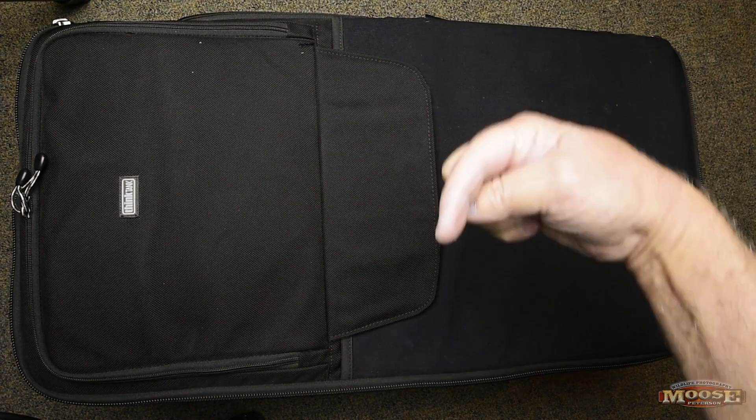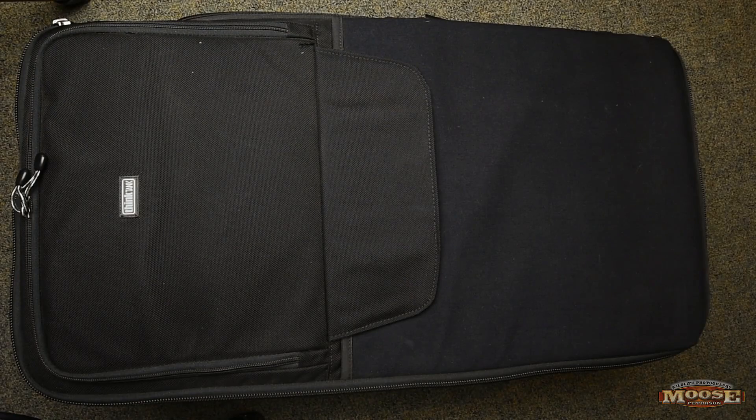Hey folks, Moose here. How you doing? Had a number of folks email asking me how I'm getting the Profoto B1s around from project to project, so I thought I'd make a short video and explain what I'm doing.